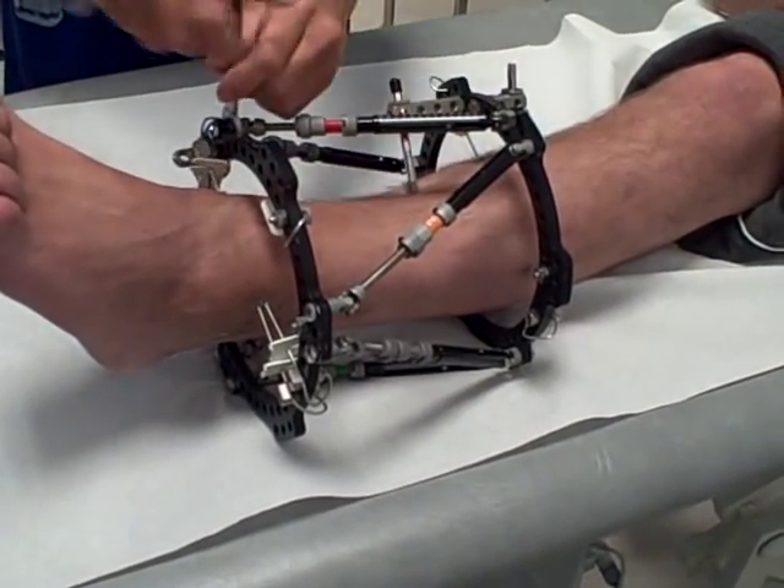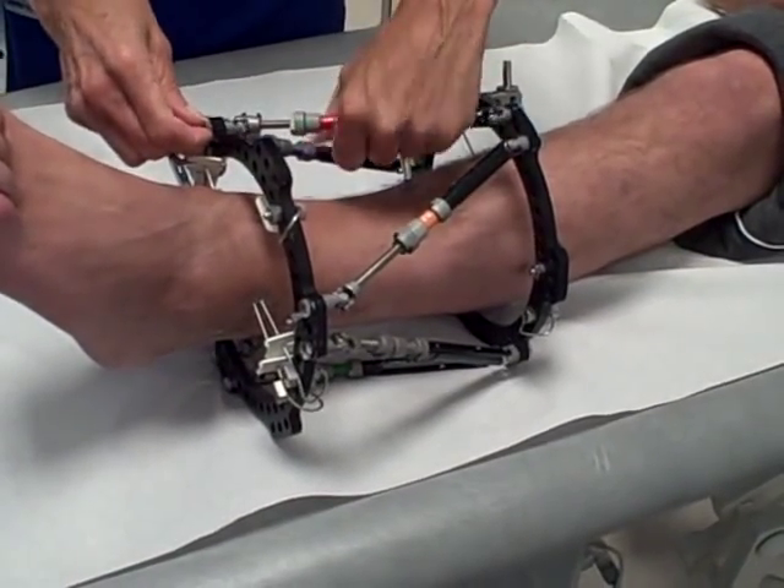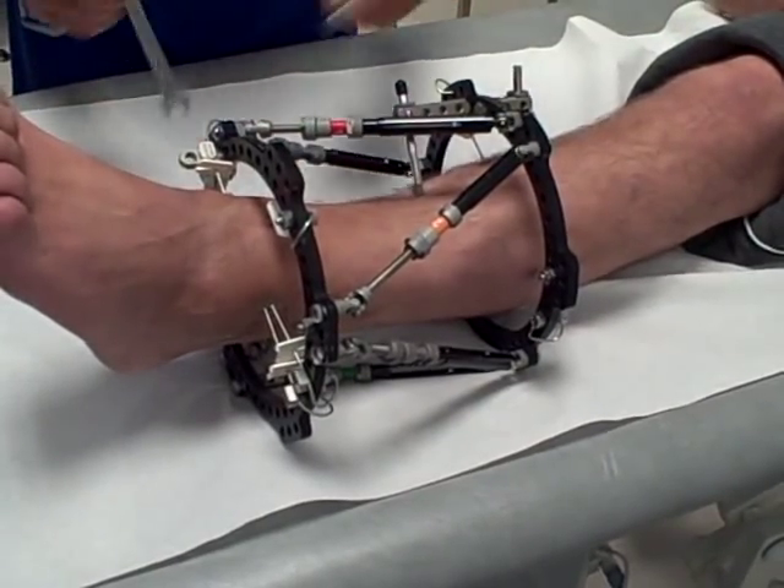Should I take the whole struts off, or just loosen them? Well, we can loosen them first of all, can't we, just to see what it looks like.